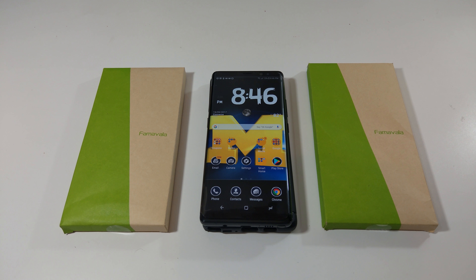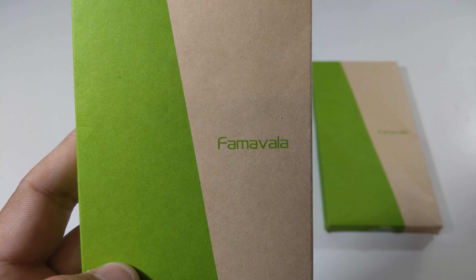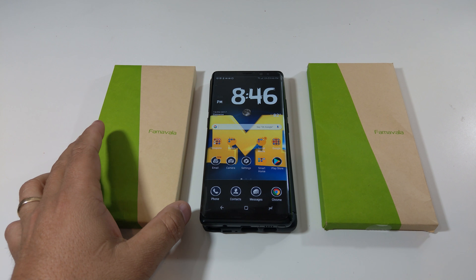Hi everyone, this is Joseph from Forrest Tech Reviews doing another video today. In today's video, I'm going to review this case from Favala for my Galaxy Note 8.